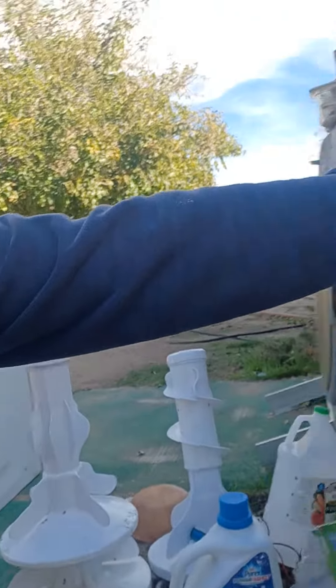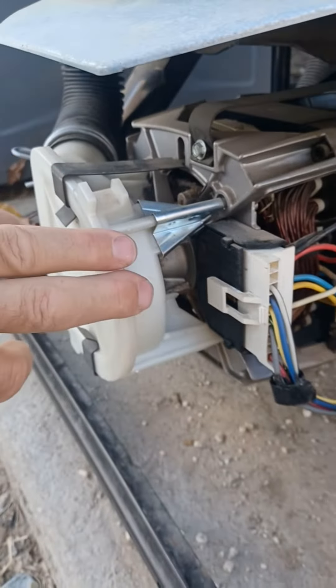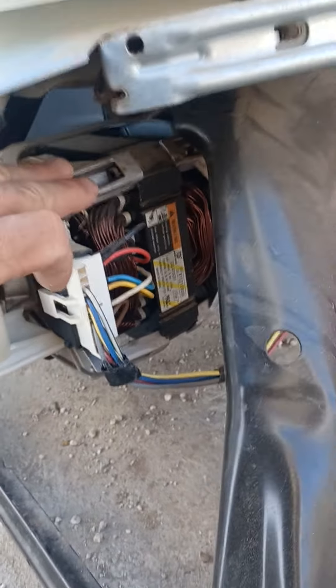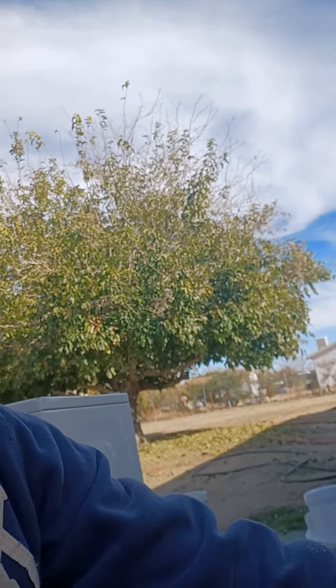Hello, my name is Kerry and I'm attempting to fix this Admiral — it's really a Whirlpool washing machine direct drive. You can see down here the pump motor and this is the transmission. There's a coupler — it goes between the motor and transmission — a little ten-dollar part.